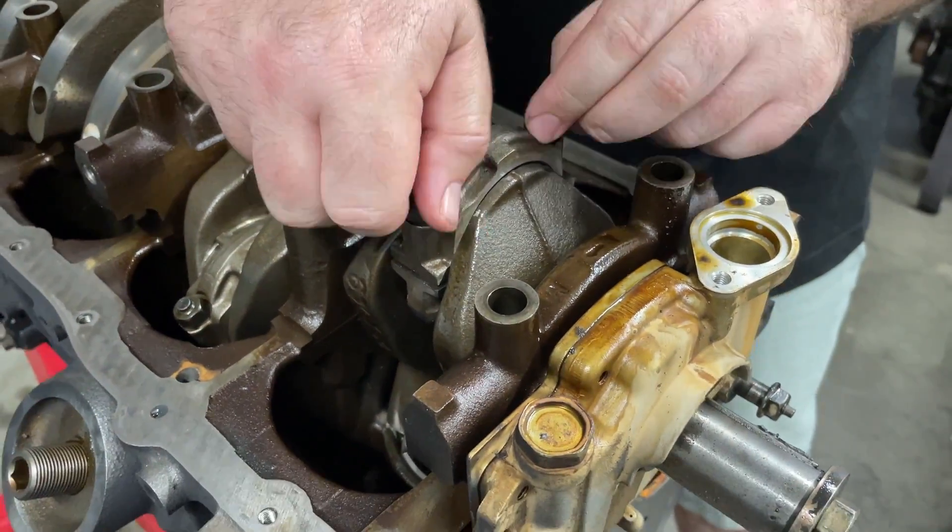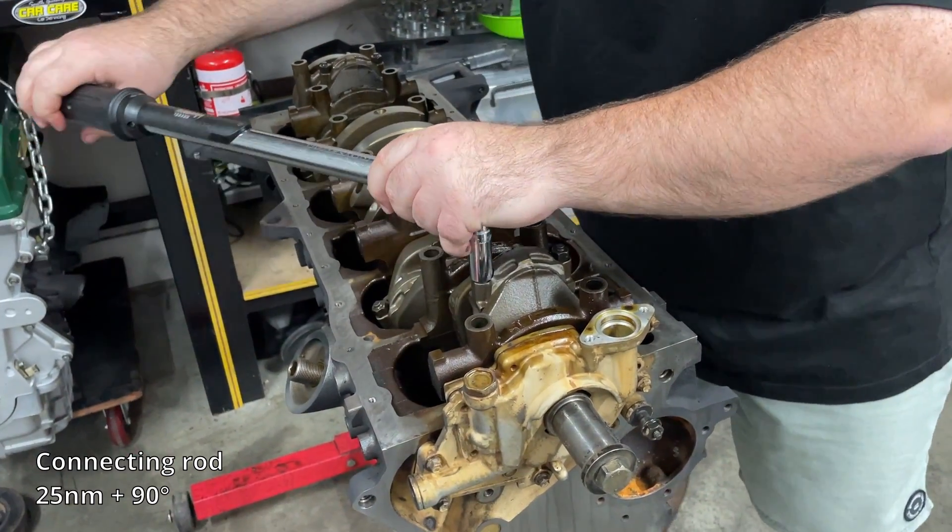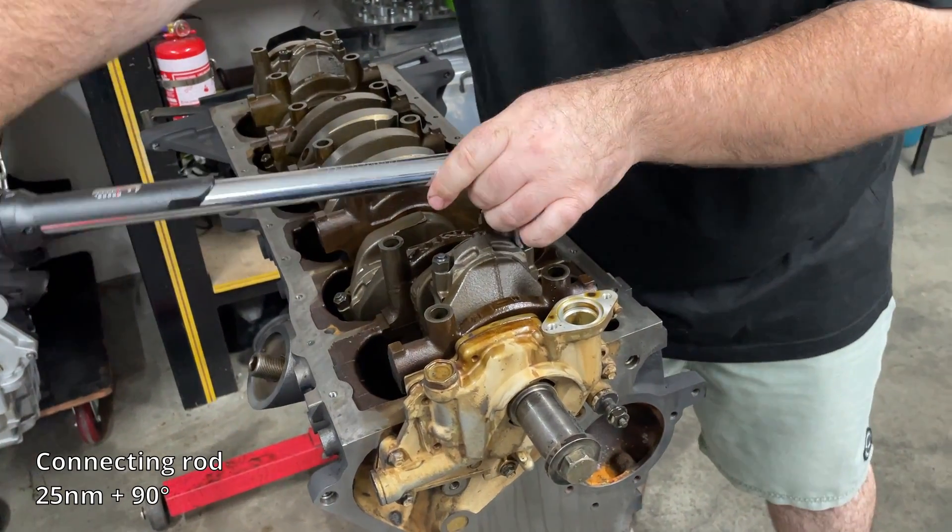The connecting rod bolts on these engines are a single-use torque-to-yield bolt, so they do need to be replaced after removing the rods.